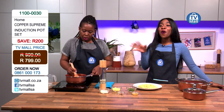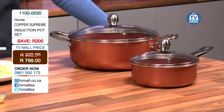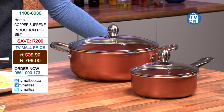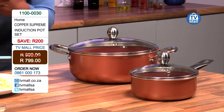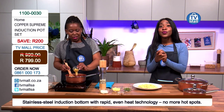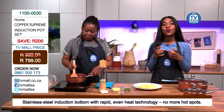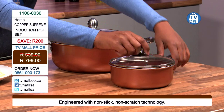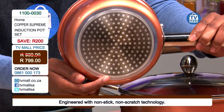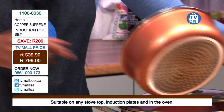No worries of scratching your pots, and no worries about whether your food has been cooked evenly throughout. This is definitely perfect for you if you want to start a healthy lifestyle. The reason we use a lot of oil while cooking is normally to prevent food from sticking to the bottom of the pot. But because it's got the non-stick coating and induction plate at the bottom, heat is distributed evenly and you don't need a lot of oil. The pot heats right away — you don't have to sit by the stove waiting.